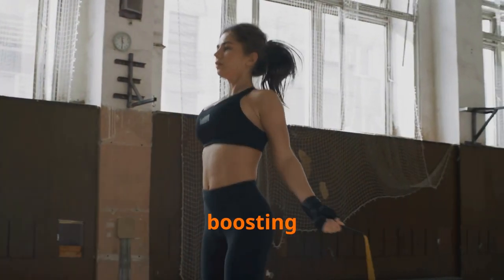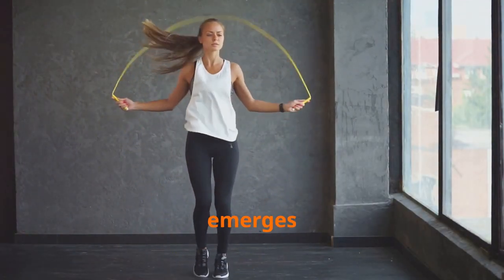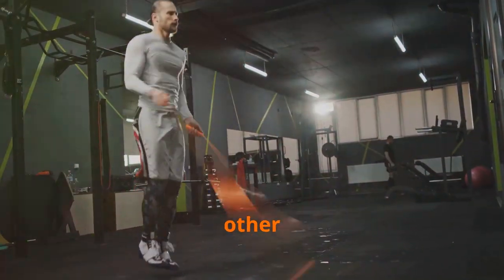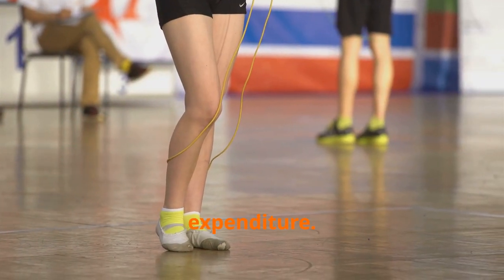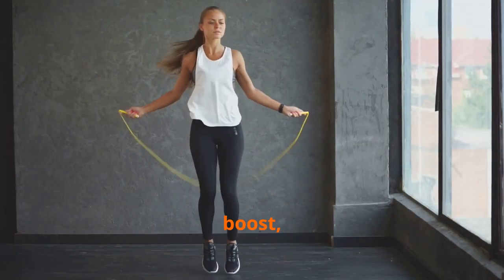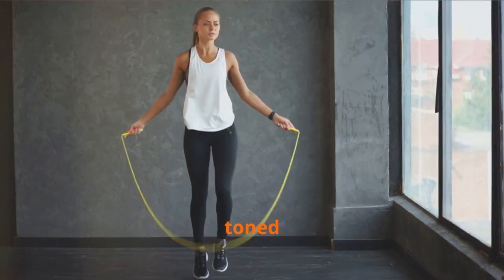Shedding pounds and boosting metabolism: jump rope's weight loss secret. For those seeking to shed extra pounds, jump rope emerges as a potent ally. Its high-intensity nature torches calories at an impressive rate, surpassing many other forms of cardio. Jump rope also boosts metabolism, increasing the rate at which your body burns calories even at rest. This metabolic boost, coupled with its muscle-building benefits, makes jump rope an effective tool for shedding fat and sculpting a lean, toned physique.